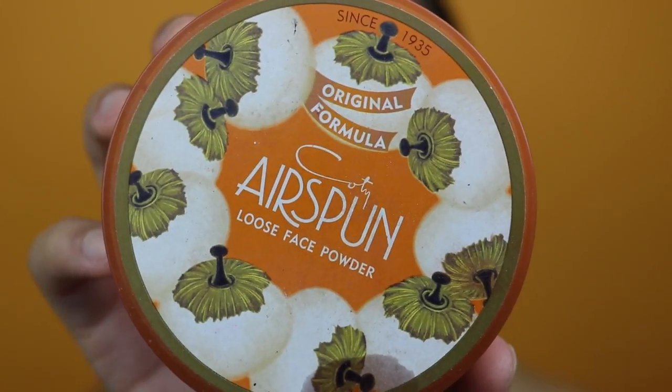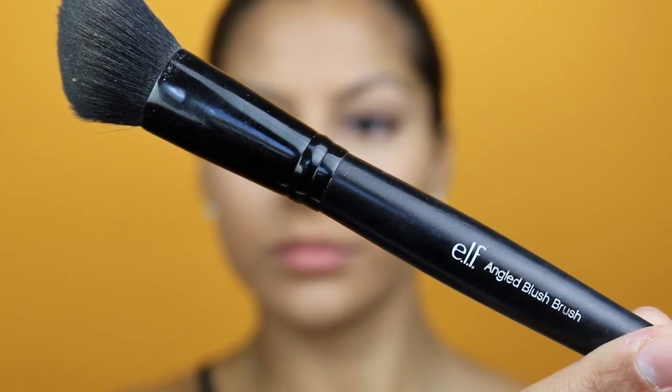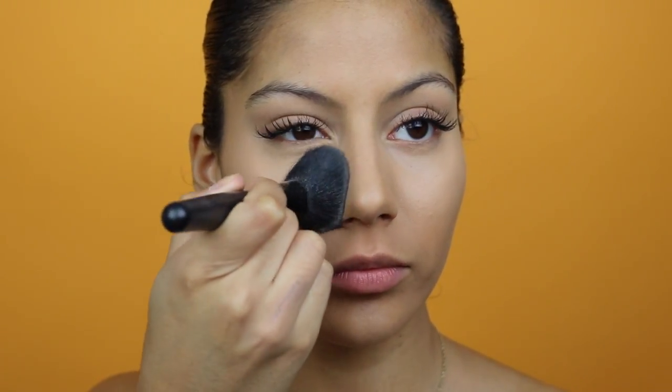To set my under eye and some of my foundation, I'm going to be using my Airspun Loose Face Translucent Powder, applied with an ELF angled brush. I tap off the excess and just pat it underneath my under eye. I also like to pat a little lightly on my cheekbones where I'll be applying bronzer and blush, as I find it makes my face products blend a little better and doesn't make anything splotchy.